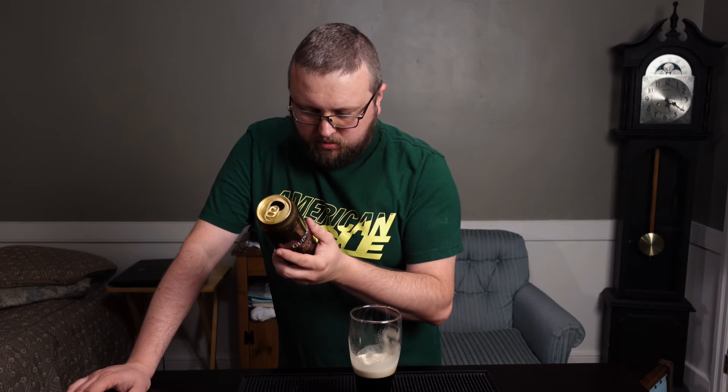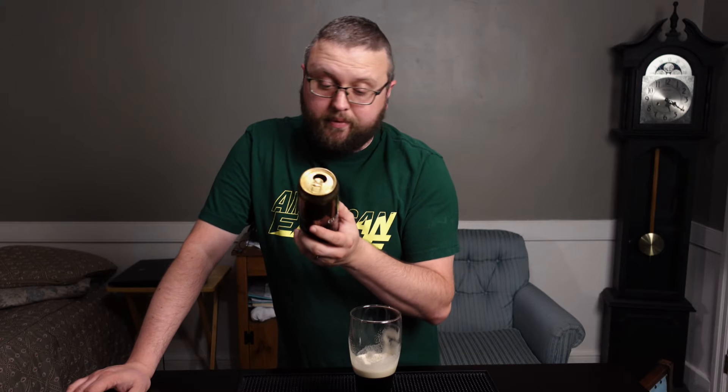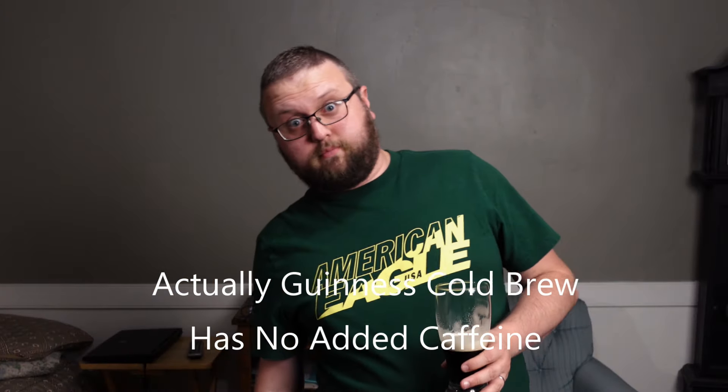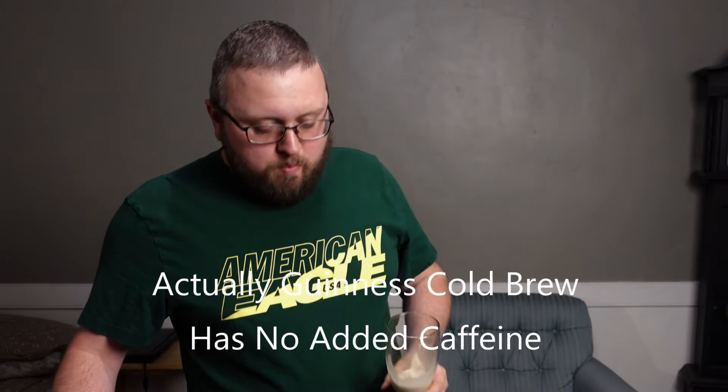I wonder how much caffeine is in this — I'm going to be bouncing off the freaking wall. This is like an hour before I go to bed. Oh well. If I start talking really fast and get crazy and just start bouncing off the walls...